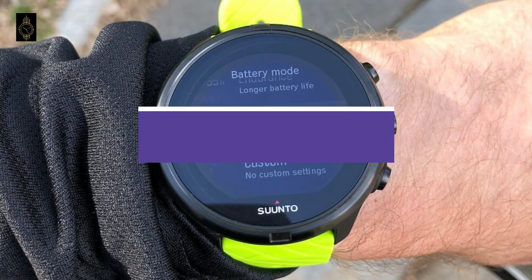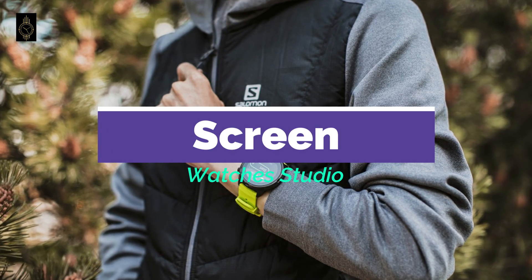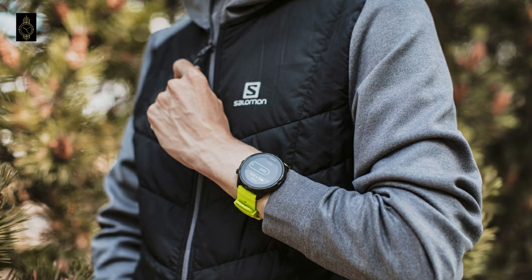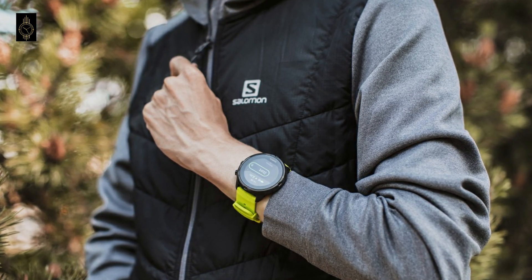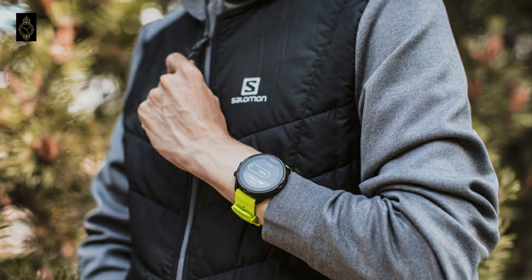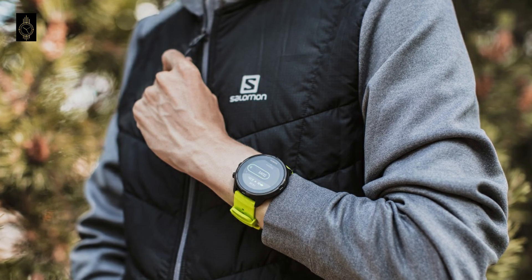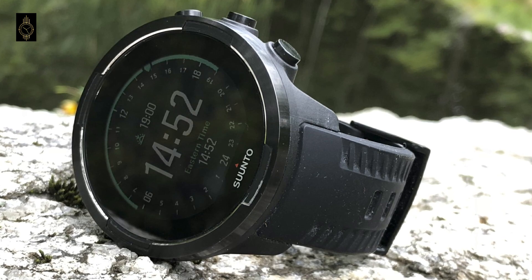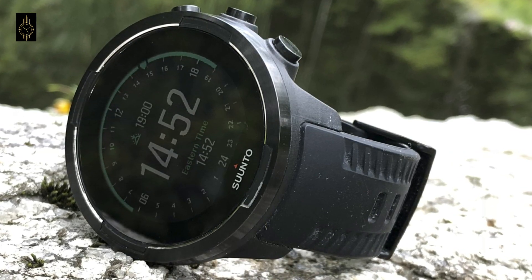Screen: the touch screen is responsive, but we found it easier to use the Suntow 9's 3 buttons for controlling the watch after workouts, when the touch screen got a bit fiddly with sweaty fingers — though this is a problem you get with pretty much all touch screen watches. The screen auto dims when not in use to save power and you have to bring it back to life with the tap of the screen; there's no Apple Watch 3-style lift-to-wake action here. It also dims during an activity and needs a tap or a button press to bring up the brightness.